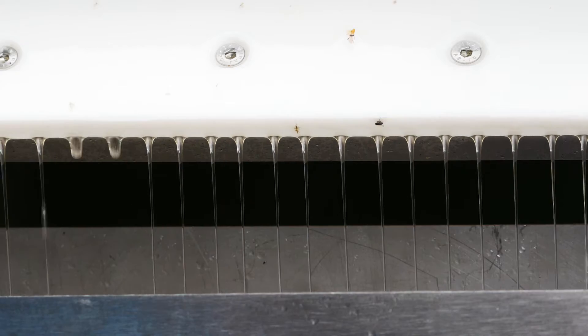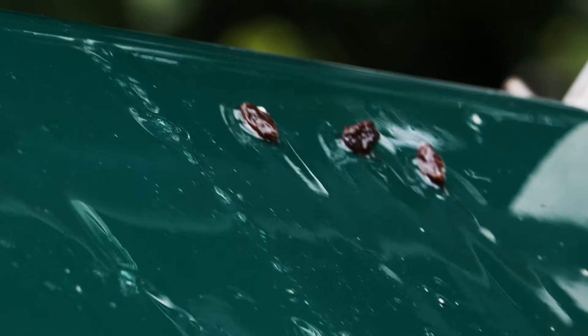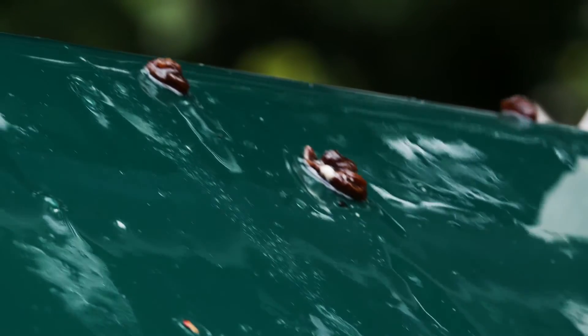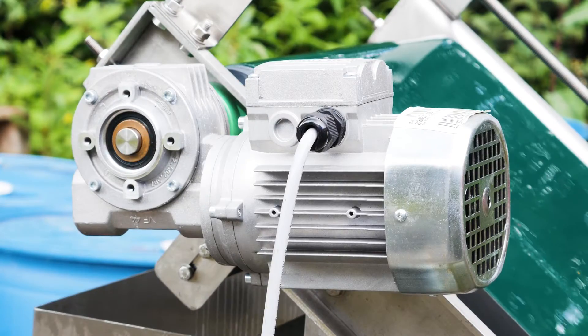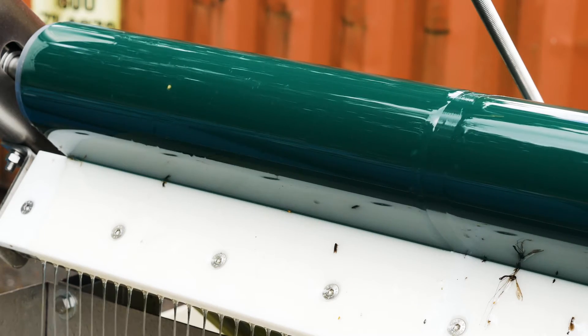The Grease Buster paddle helps to encourage fats onto the belt and break up solid fatty surfaces. Available with a range of tank fittings and constructed from weatherproof components, the SmartStorm Grease Buster is today's solution for the efficient removal of fats, oils and greases.